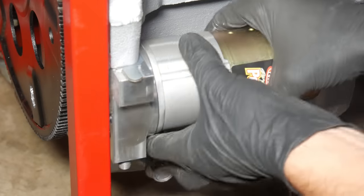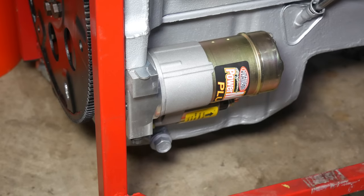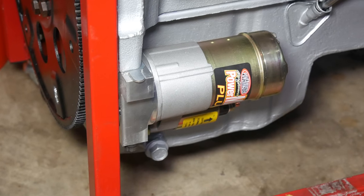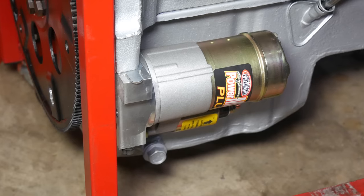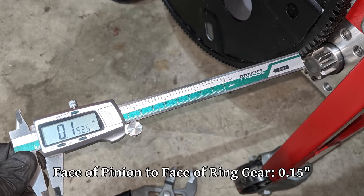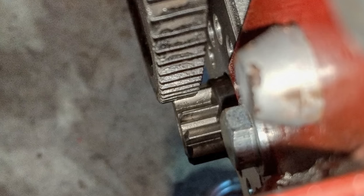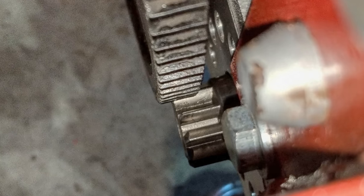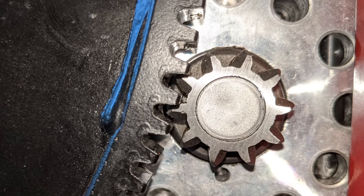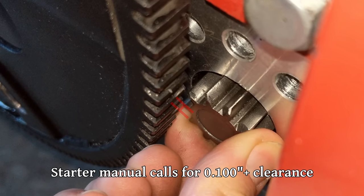Then we can reinstall the starter and torque it down one last time. This position places the solenoid much farther from the heat of the exhaust, and hopefully still has it far enough out of the way that it won't get hit by rocks going down the road. We'll energize the solenoid, and we've got 0.30 inches instead of 0.27 — sounds like a small difference, but I'll take everything we can get. We'll double-check our pinion to ring gear clearance, which is still looking fine, and there's about an eighth of an inch between the two with the pinion retracted, which is exactly what we're looking for.